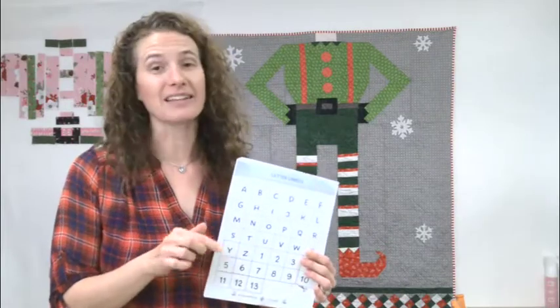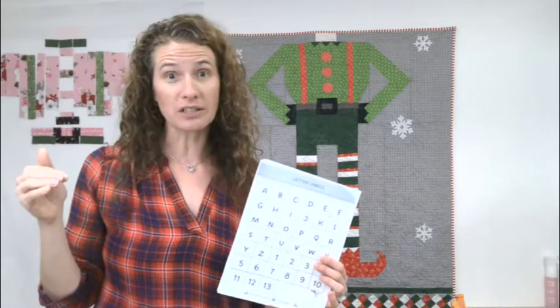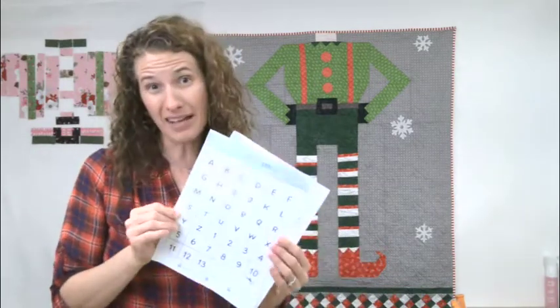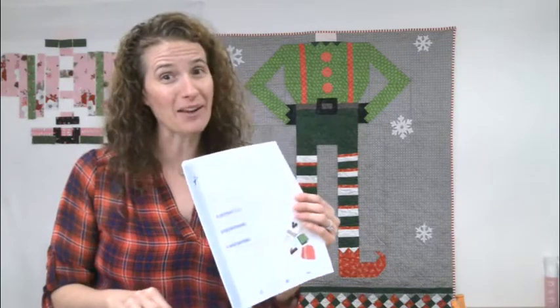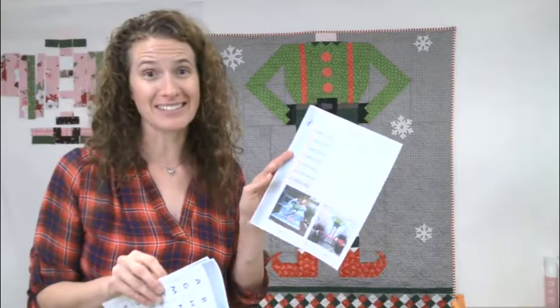If you want all the freebies for this quilt along, you can be on that email list or head over to the blog section under quilt alongs and sew alongs. There's the Bee and Elf one with all the free downloads — letter labels specific to this quilt, a quick-cut cutting cheat sheet, and the schedule. Today is week three.